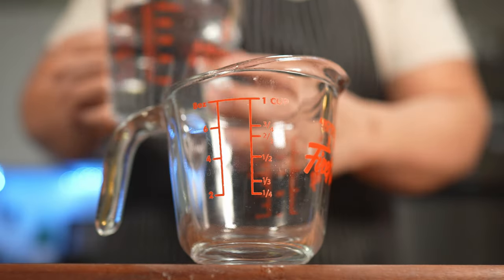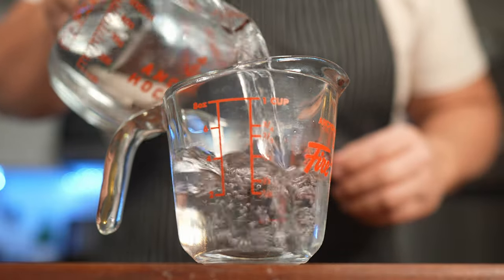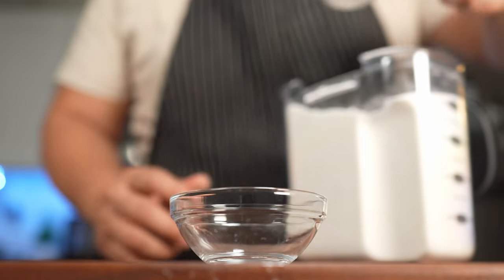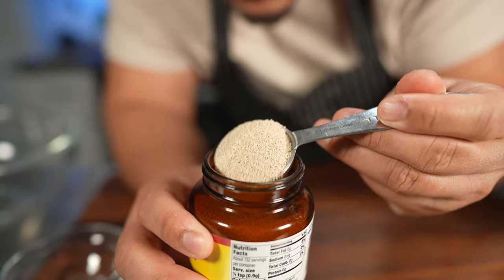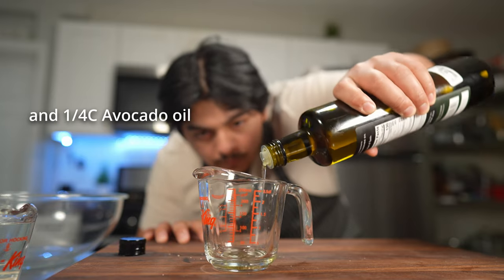Before we even begin to mix anything we're gonna do our mise en place. For the first ingredient we're gonna do a cup and two tablespoons of warm water, or about nine ounces. For food for our yeast, we're gonna go in with a quarter cup of white sugar — this is their food, don't skimp them. Two tablespoons of that yeast. I know it looks like a lot but this is what's gonna be flavorful inside of our dough.